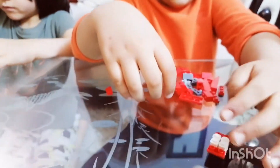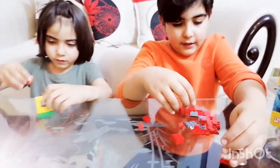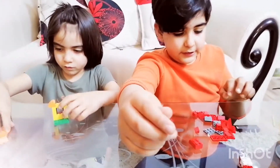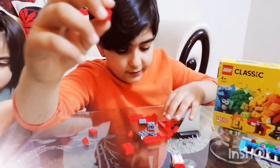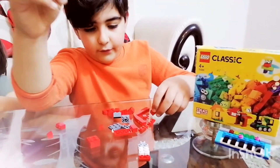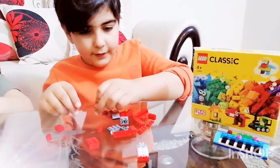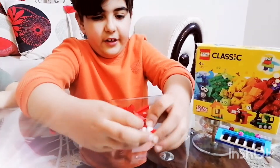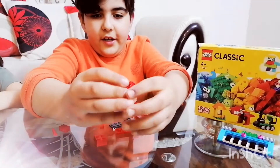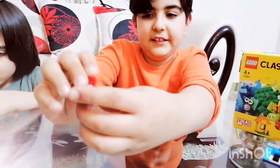Then you're gonna grab this piece to connect it to another one. Then you're gonna grab these pieces. If you want to make a red dinosaur, you can grab those. You're gonna grab another one — there's one around here. Grab one here and one there, and make it like this.